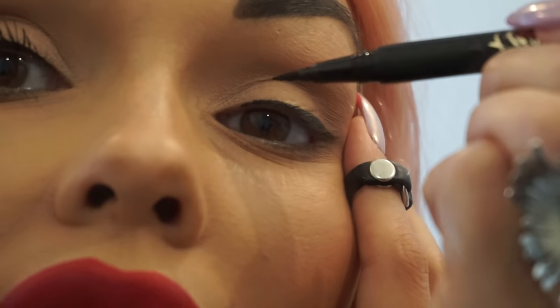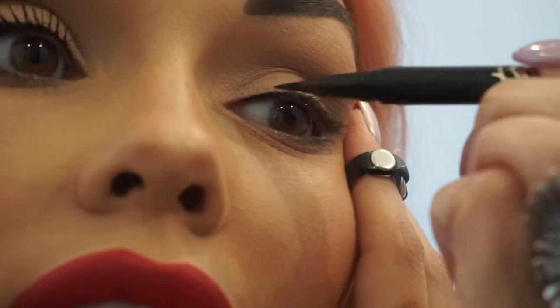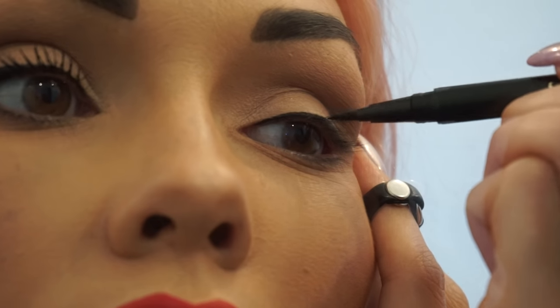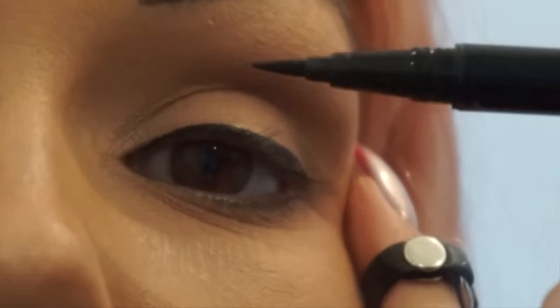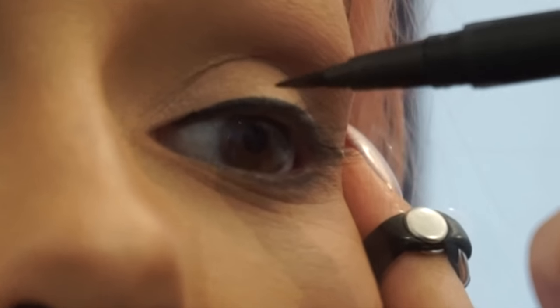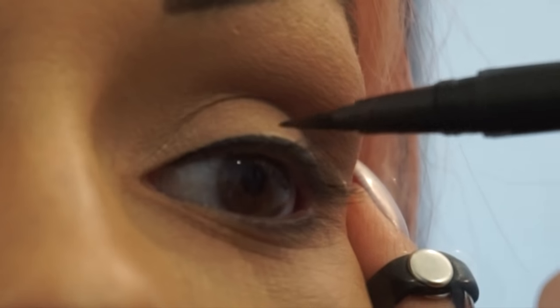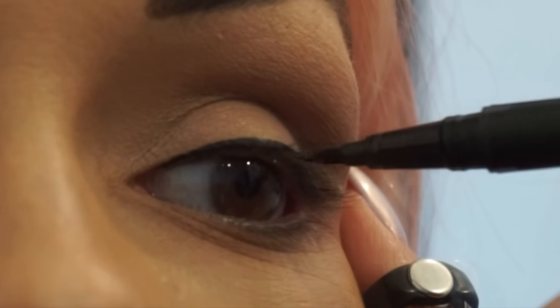Then you wanna go into the inner corner of the lash line. For this part, I pull the eye to the side, and then you really wanna get down almost like you're going towards the inner waterline — inside there — so you get like a really nice transition. And then you can just smooth out any wobbles. That's when I go back in with just the tip and I really work on the edge of smoothing out any wobbles.